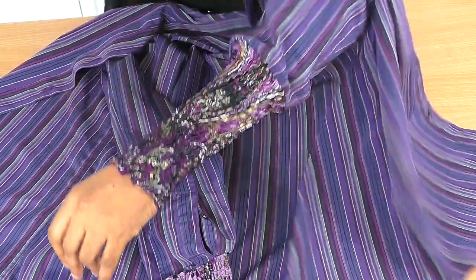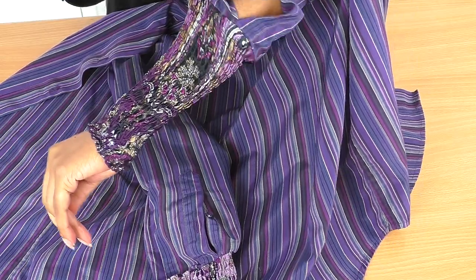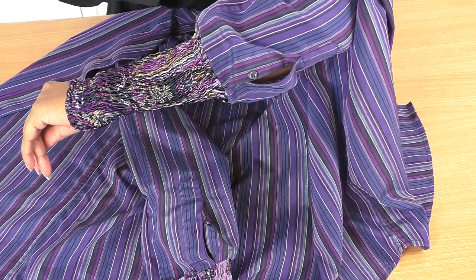Oh, that is gorgeous. That is nice, that's a good finish. Where's the opening? That is gorgeous.